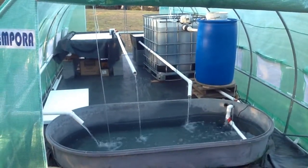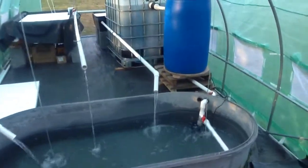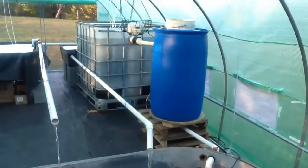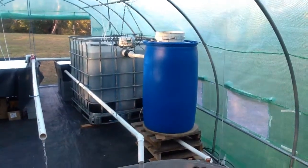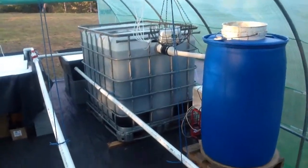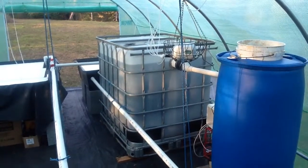This is my aquaponics system. It has an 1100 litre pond, using a 200 litre barrel as a solids separator pre-filter before it goes into the biofilter — a 1000 litre ag drum.